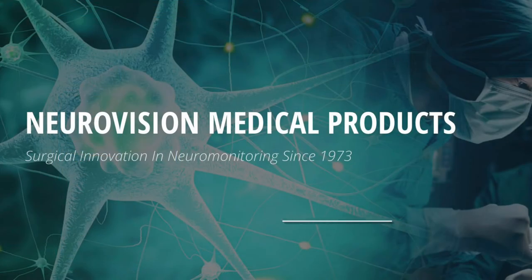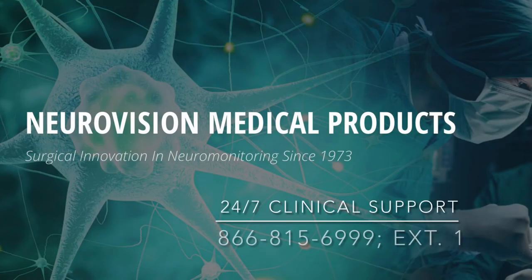If you need direct support, contact your local rep or call NerveVision's Clinical Technical Support Line at 866-815-6999 and select option 1.